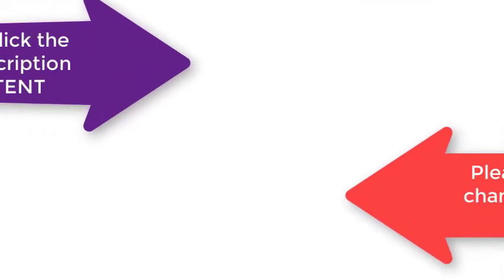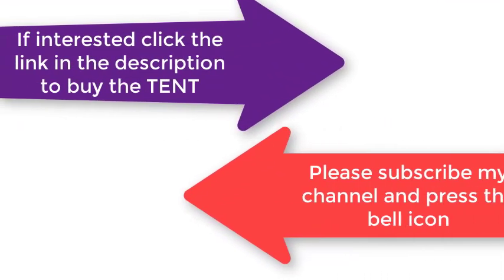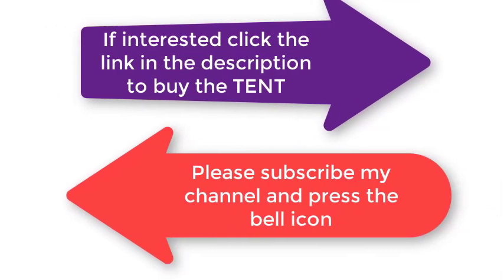If interested, click the link in the description to buy the tent. Please subscribe to my channel and press the bell icon.